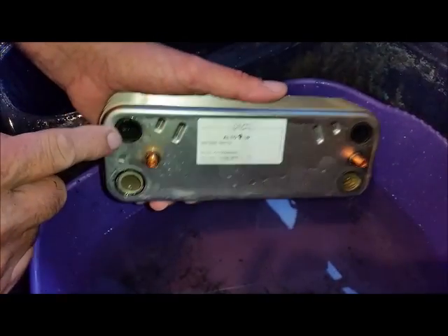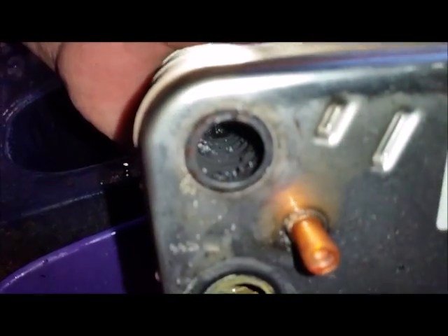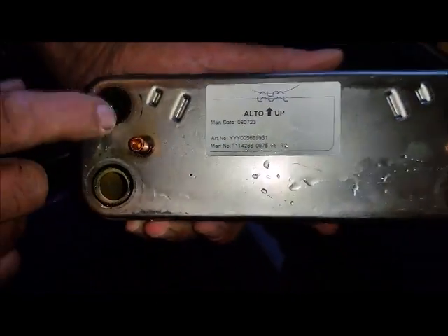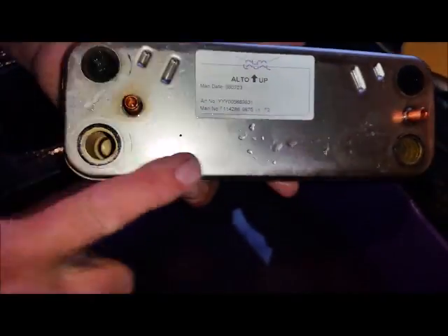The amount of rubbish we just got out of here — I don't know if you can see in there. We've got to clean this out. It's not perfectly clean but I reckon it'll be ten times better than what it was.